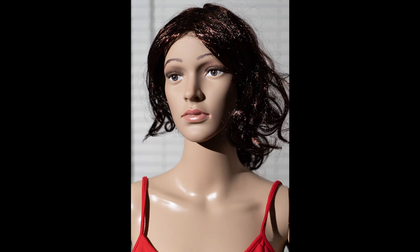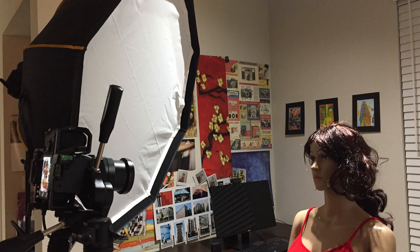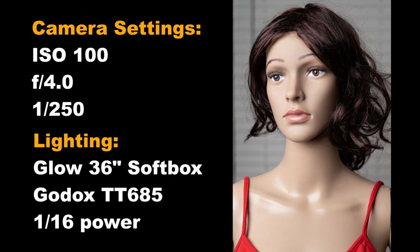Now let's see what we get with an actual softbox. This is my 36-inch Glow EasyLock octabox, positioned about two feet from my subject. Camera settings are ISO 100, f/4, 1/250th of a second — and those will remain constant throughout all examples. I'm using a Godox TT685 at 1/16th power, with the flash zoom set to 24mm for all following examples, which gives fairly wide dispersion.